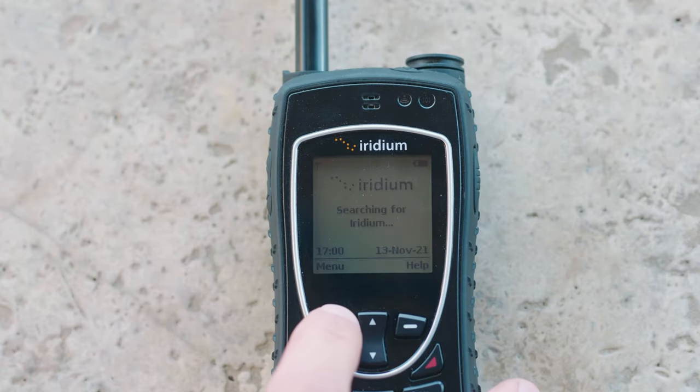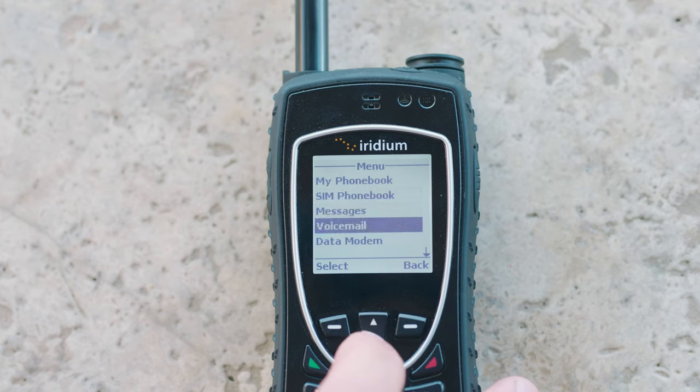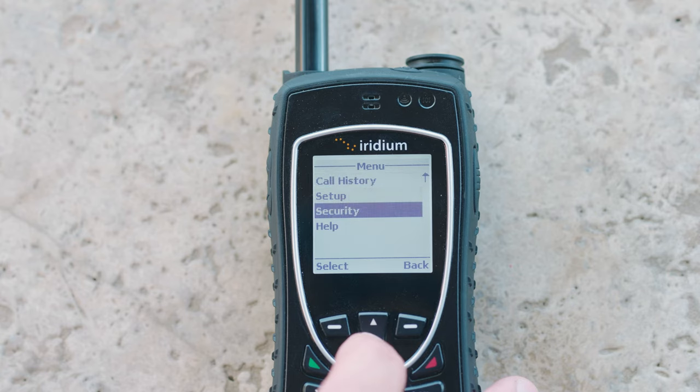The menu is as follows: My Phone Book, SIM Phone Book, Messages, Voicemail, Data Modem, Call History, Setup, Security, and Help.